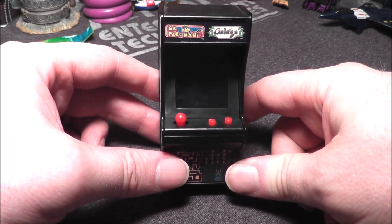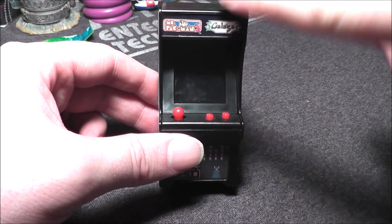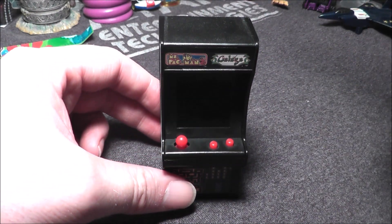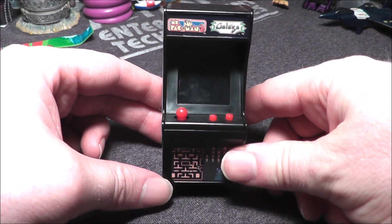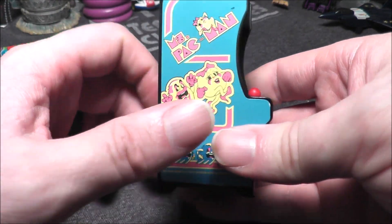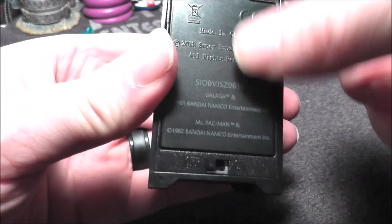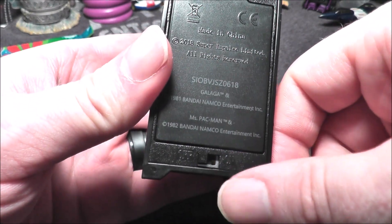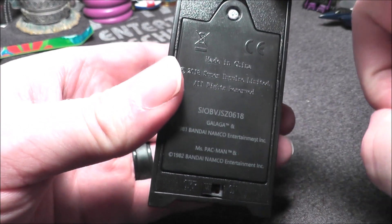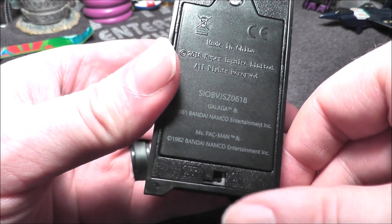Hey everybody, today I'm going to take a look at this rare tiny arcade from 2018. It is the Ms. Pac-Man Galaga 2-in-1 — actually a 3-in-1, there's a bonus game I'll get to later. You can see the bottom has a picture of both games, Ms. Pac-Man on one side, Galaga on the other. Here's the keychain that runs on three AAA batteries that are already installed. I believe it was exclusive to Cracker Barrel, running about $20.